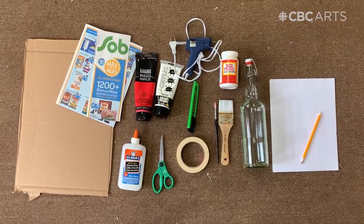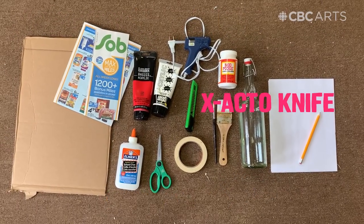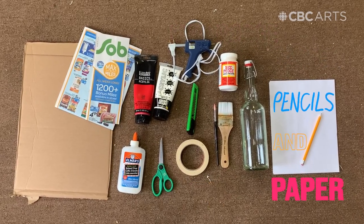For this project you will need newspapers, cardboard, hot glue, water, scissors, exacto knife, paint, paintbrushes, Mod Podge or sealer, tape, pencils and paper.